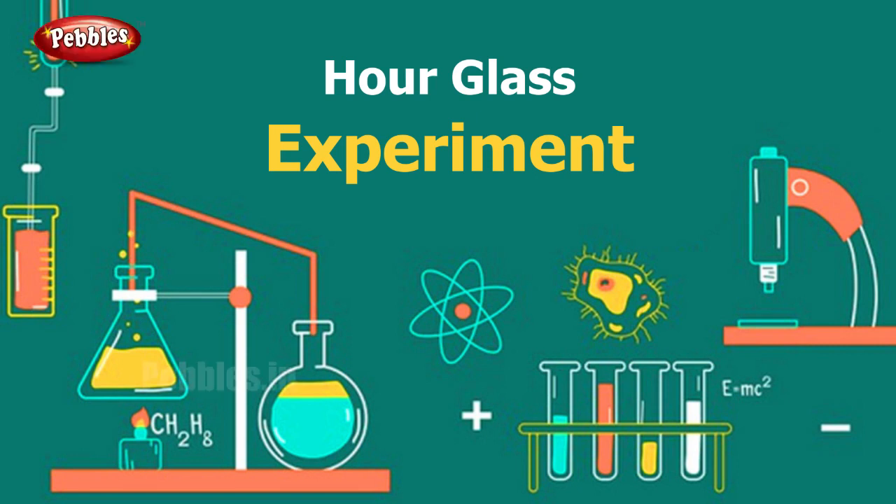Hi everyone, welcome to Pebbles channel. Today we are going to do some interesting experiments and we are going to learn the mechanism — the scientific principles behind those experiments. So are you ready? Let us begin.